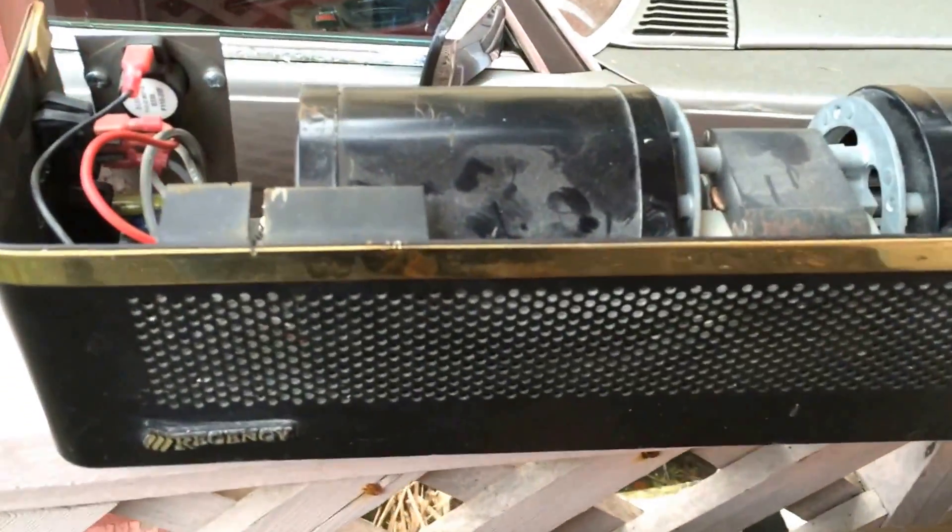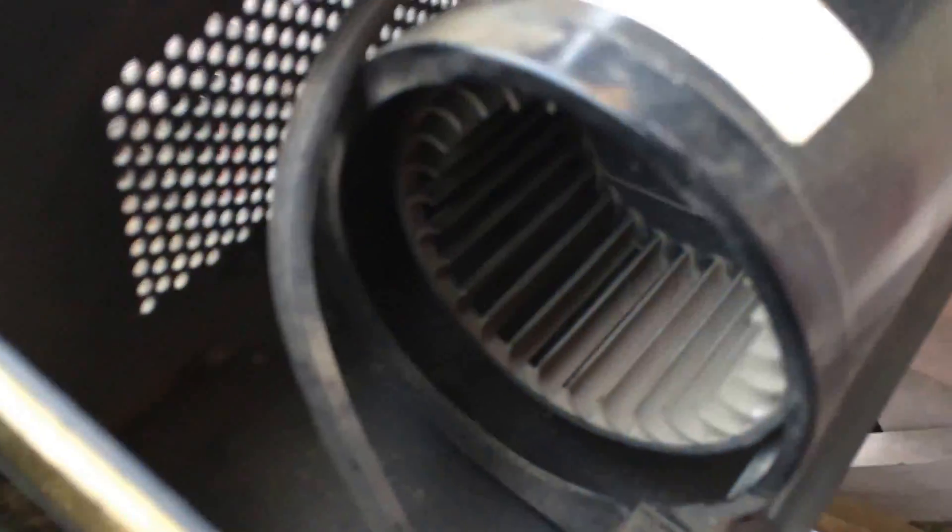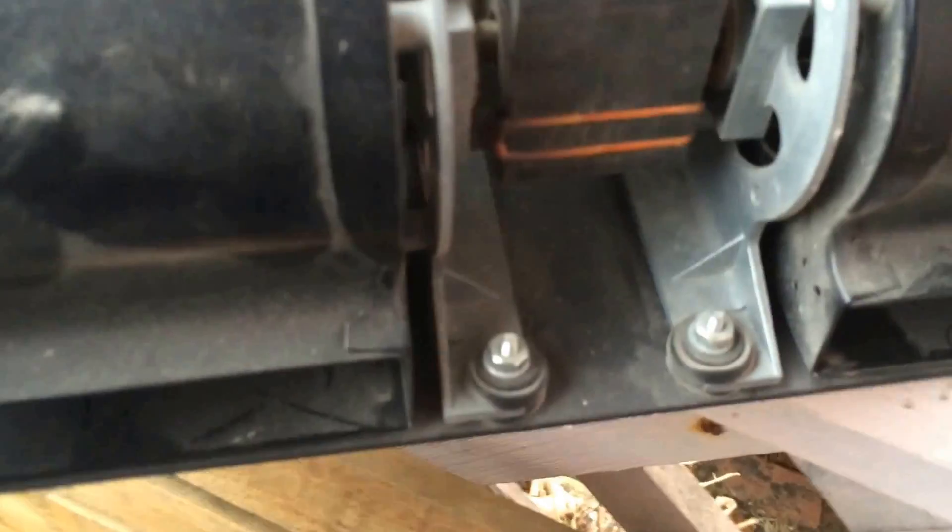Here's a fireplace fan. It has two squirrel cage fans in it, and they run off of one motor, it looks like here.